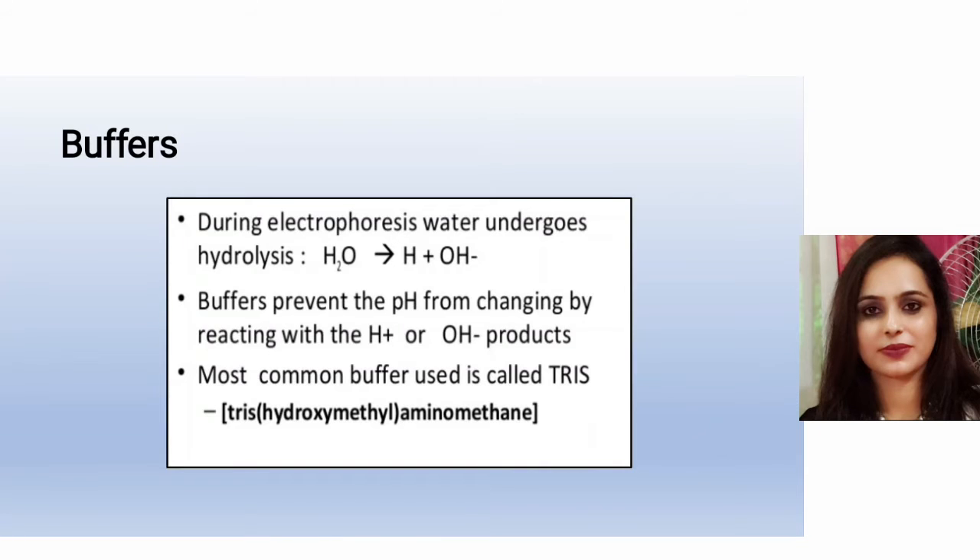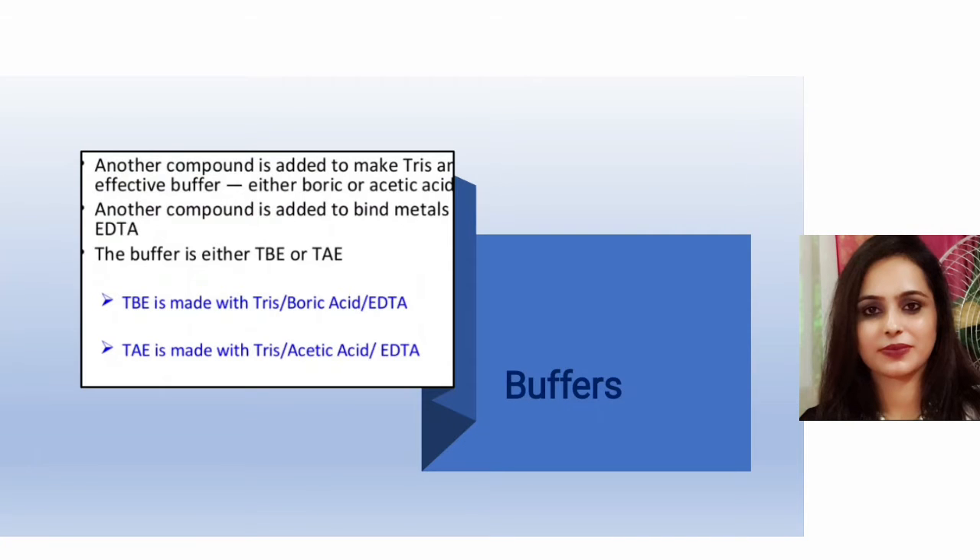During electrophoresis, water undergoes hydrolysis — H₂O breaks into H⁺ and OH⁻. Buffer prevents the pH from changing by reacting with these products. The most common buffer used is tris hydroxymethyl aminomethane (Tris). Another compound is added to make Tris an effective buffer — either boric acid or acetic acid — along with EDTA to bind metals. The buffer is either TBE (Tris-boric acid-EDTA) or TAE (Tris-acetic acid-EDTA).